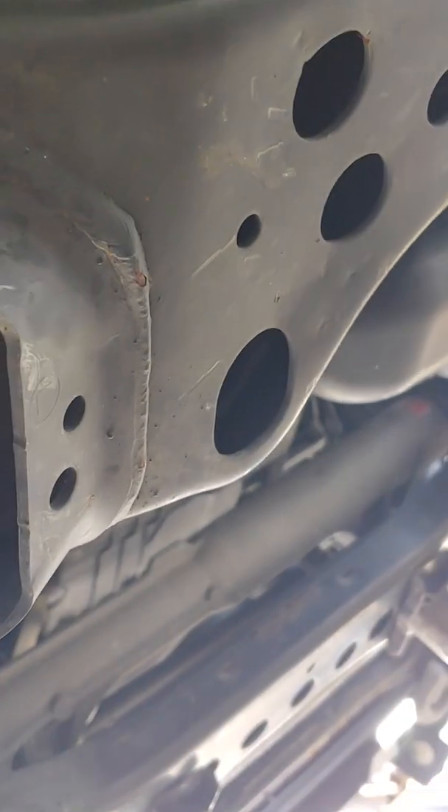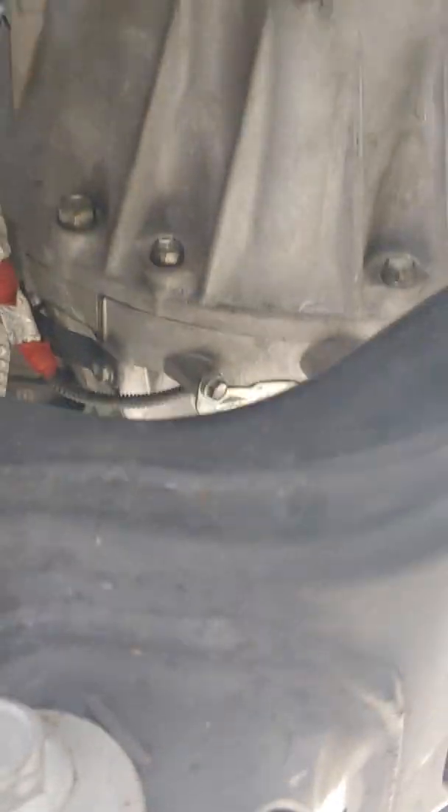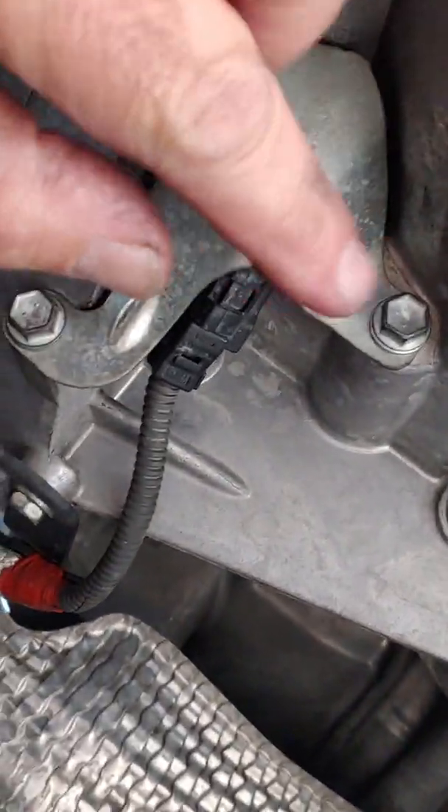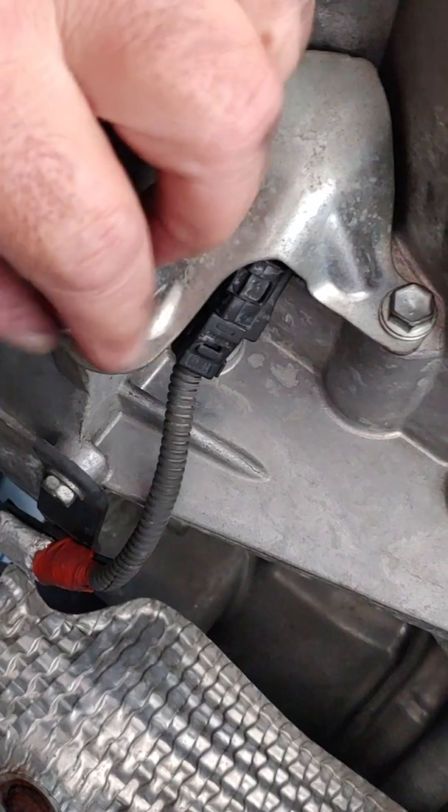Right now I'm going to take you down to the truck and show you where the sensor is. I apologize — this is a cell phone video. We're going to go underneath here. Right now we're on the driver's side, and if we look up past the oil pan — I almost thought this was the oil sending unit.